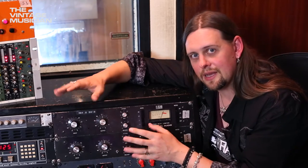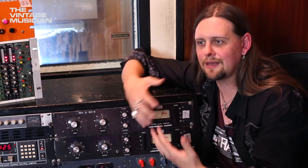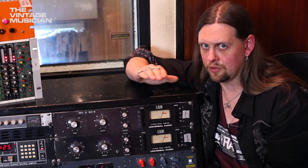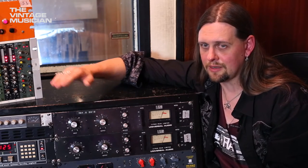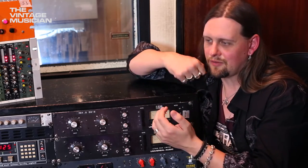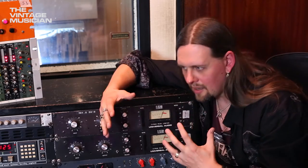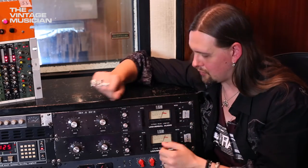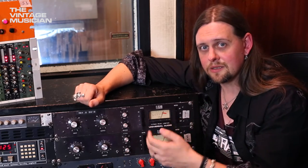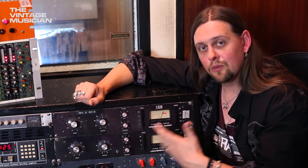It's a fairly slow attack, which lets the transients through. You don't want to kill the dynamic of a performance — if you squeeze everything out it'll just sound flat. If you let the attack through, things breathe; if there's aggression in the performance, it's going to come across and you're not going to squeeze the life out of it. Then a gentle release — not too fast, not too slow — and those two together work really well.